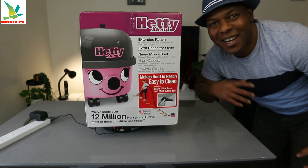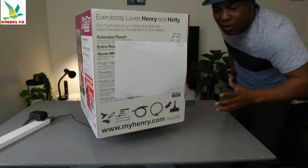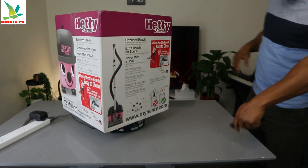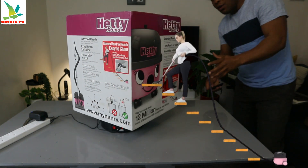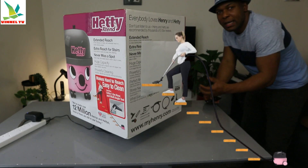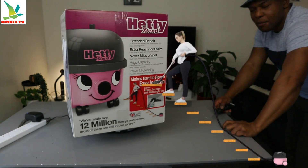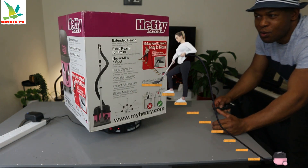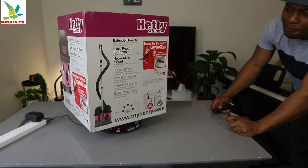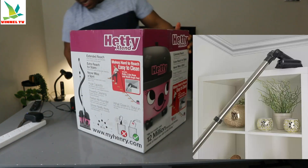Hey guys, what's good — hope you are doing well, good to see you. I got stuff here to unbox. We got the Haier Extend vacuum cleaner. This gear has extended reach, with extra reach for stairs and an extra hose for quick and easy stair cleaning. This vacuum cleaner has pretty much all the Haier features, but they make it easy — huge capacity, powerful cleaning, extra reach for stairs. Let's unbox this and see what's inside.